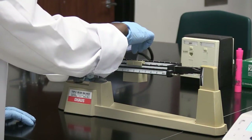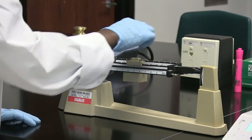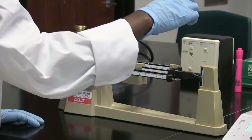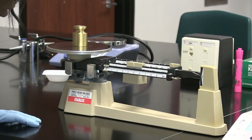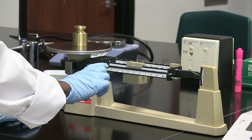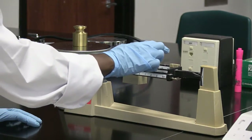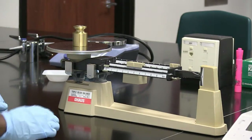I'm going to use the second rider and move it in increments of ten. I continue moving it to the next groove until the pointer is actually in line with the zero mark. I didn't even have to move the third rider, which gives increments of one gram. Adding the 200 grams recorded on the first rider plus 100 grams from the second rider gives me 300 grams. So the weight of this object is 300 grams.